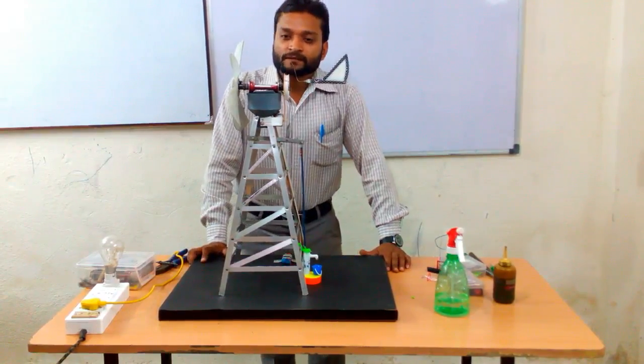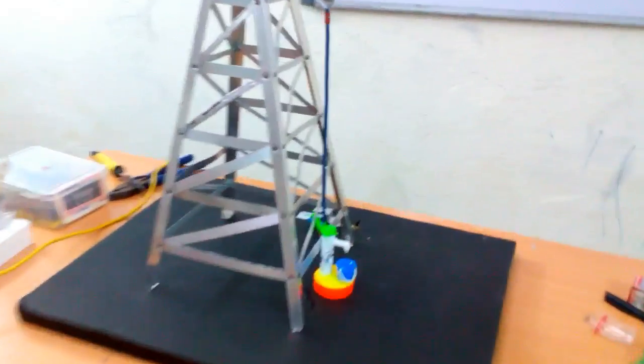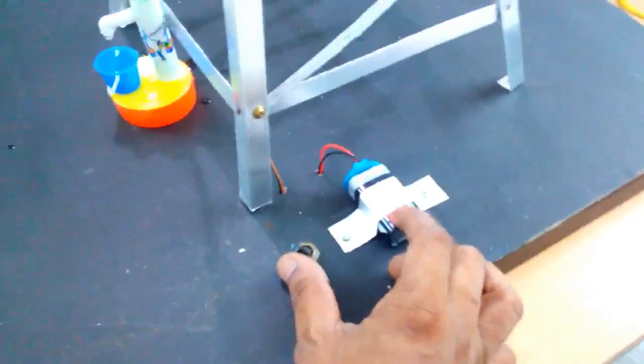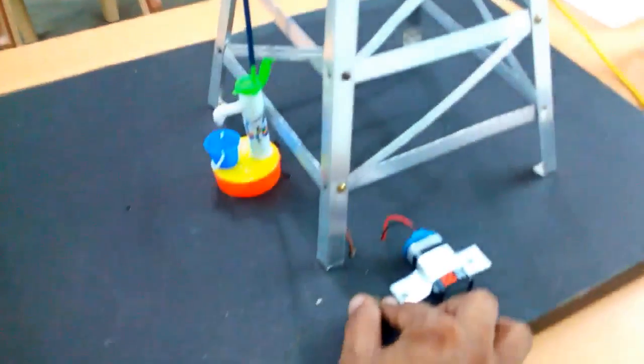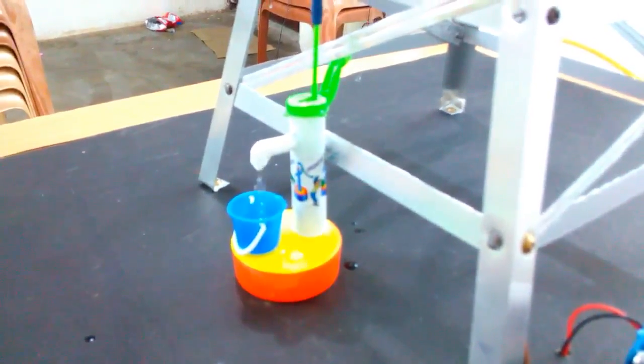The model is now almost complete. Let's take a closer look. In this model, I have fixed a battery. Wind is not that much high so that it can rotate the rotor, so for the purpose of presentation this switch is fixed here. This model is powered by a 12-volt DC motor. When we turn it on, it starts working and you can see the water coming out from the small pump.